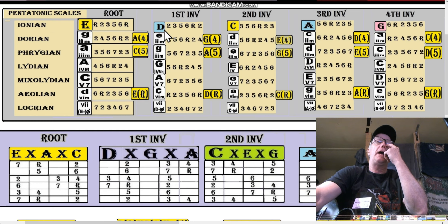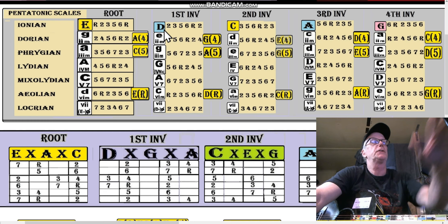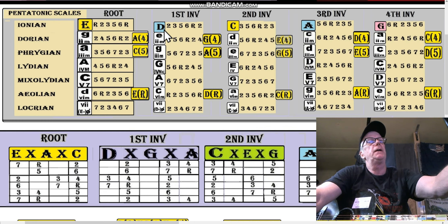I'd rather not use half steps in modal pentatonic scales. The Dorian would follow the pentatonic scale of its parent major — the Lydian.